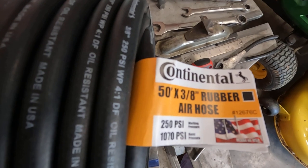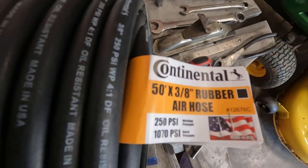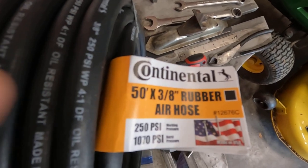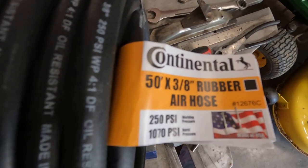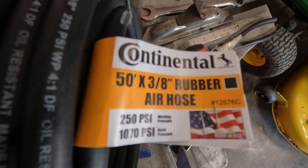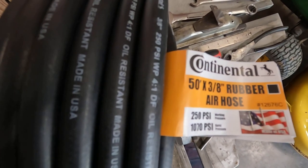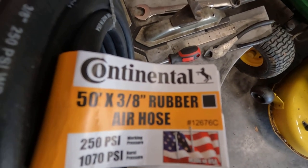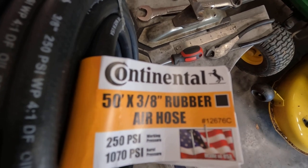I pretty much narrowed it down to two hoses — a Goodyear hose and this Continental hose, which I understand is basically the same as a Goodyear hose. They had black, red, and I think a yellow hose, so I just got the black hose.